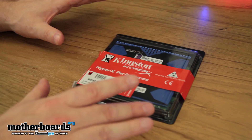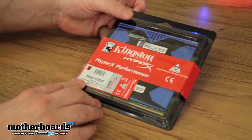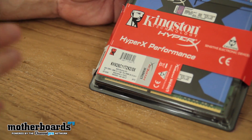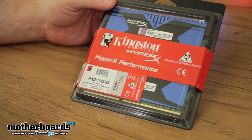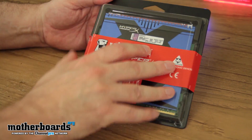Here it is in its retail package. This particular one is the 8GB kit. Here is the nomenclature down below. The CL rating on this is 11-13-13, 1.65 volts. This product is going to come to market at about $180. It's really geared for the overclocker and the high-end enthusiast. So let's go ahead and remove it.